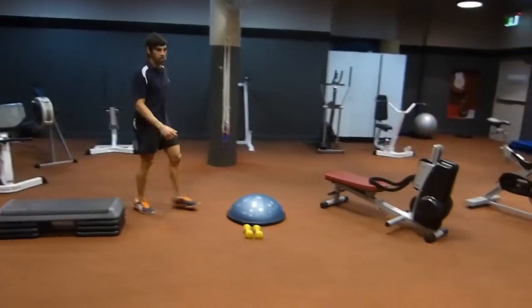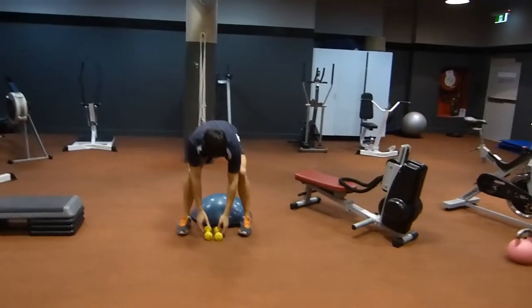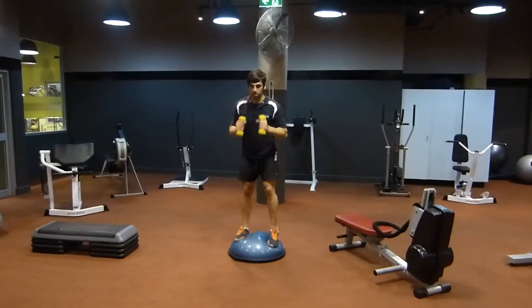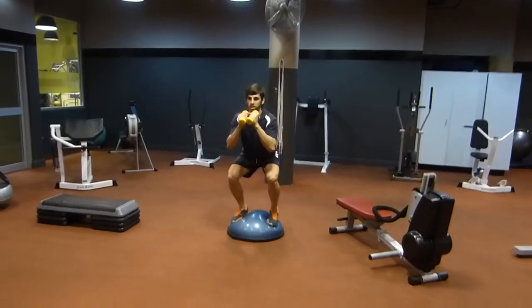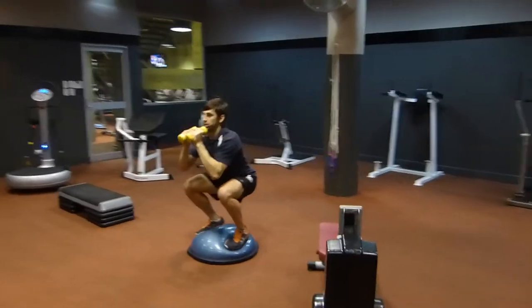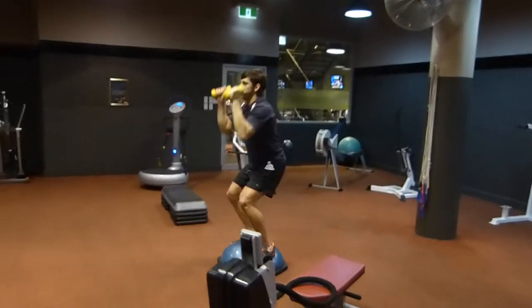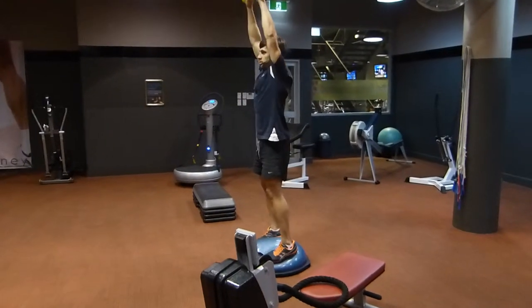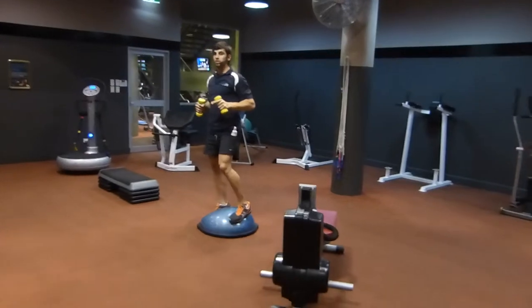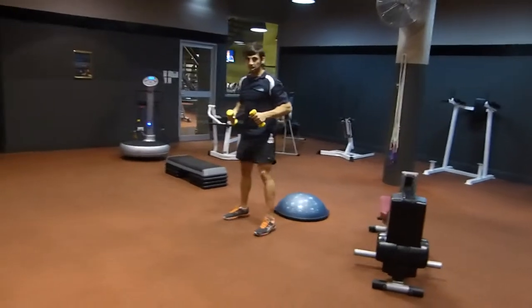Number three, moving on, we've got a squat on the BOSU ball with a press. So here's your squat and press. If you're finding this a little difficult, you can just step up and do the same thing down here.